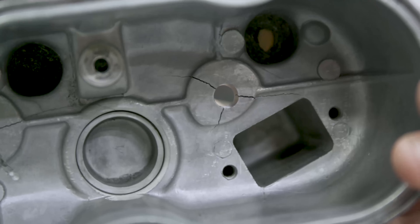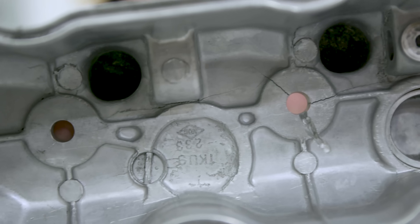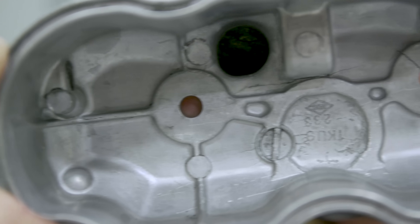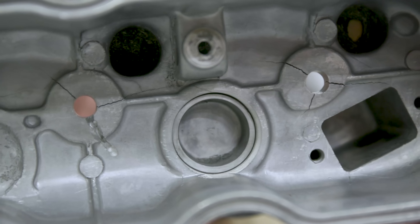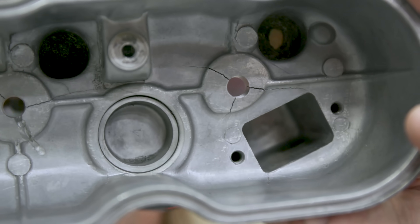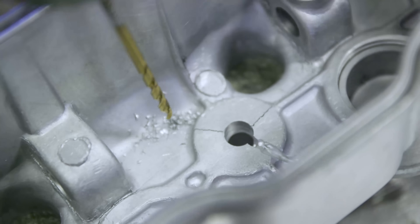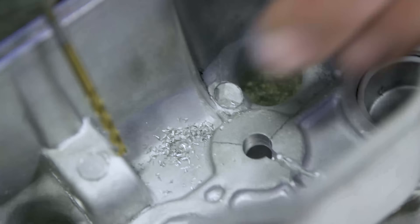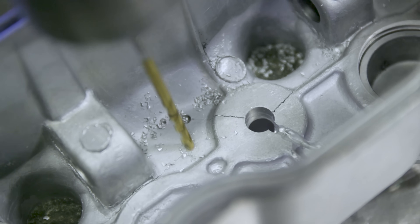The key thing is clean — we need cleanliness as best as we can; that's going to be one of our advantages for welding. We're going to take about an eighth-inch drill bit — we don't want a big hole because it's more to weld. We're going to find all the cracks and drill a hole at the start of each crack.